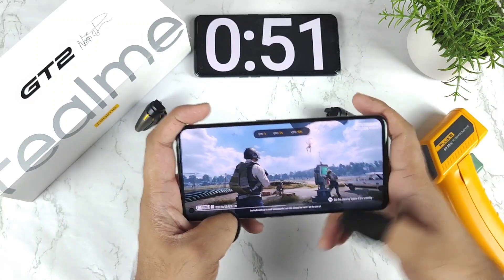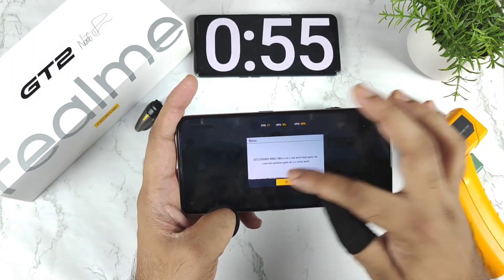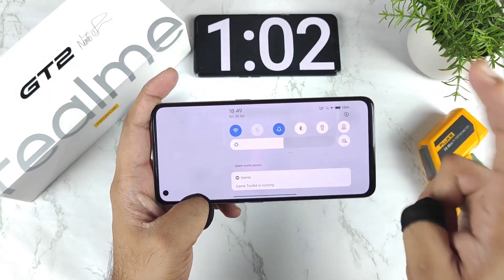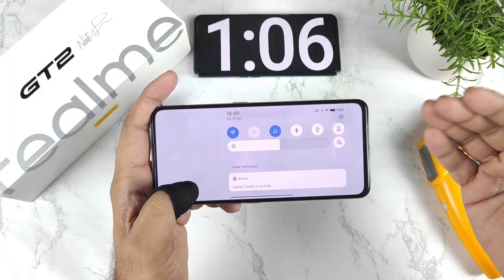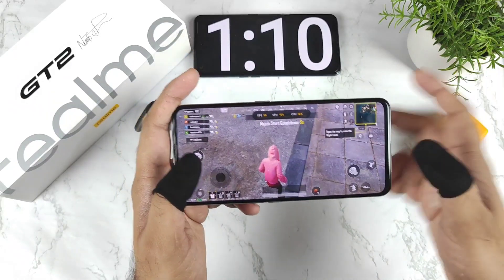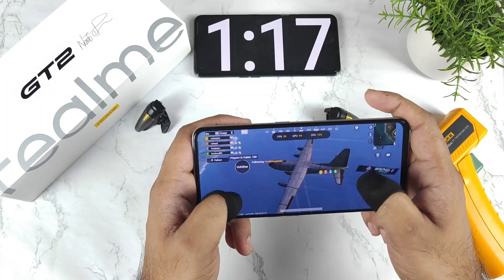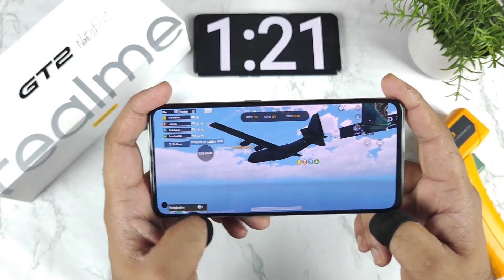Let's see how high the temperatures can get and what the overall performance levels will be during this testing. I will be connecting via Wi-Fi. There are two battery drain tests — first with Wi-Fi, second with 4G — so stay tuned for the 4G video as well. Right now, GT mode is not enabled.